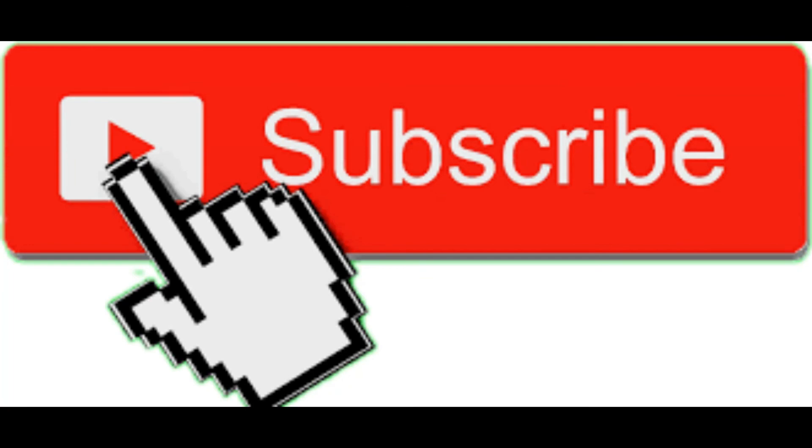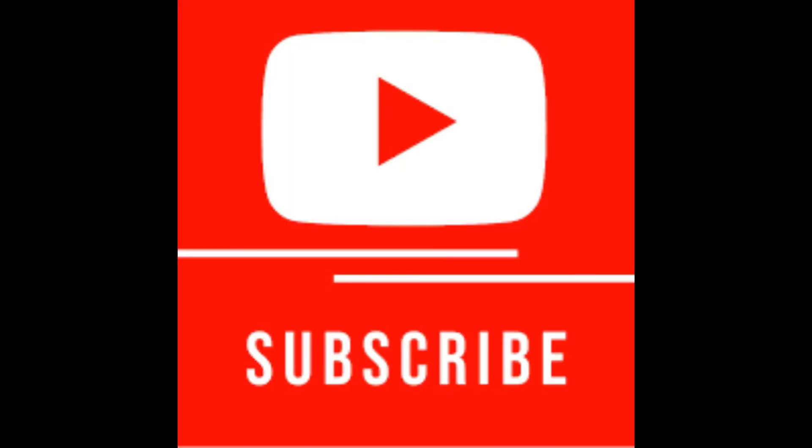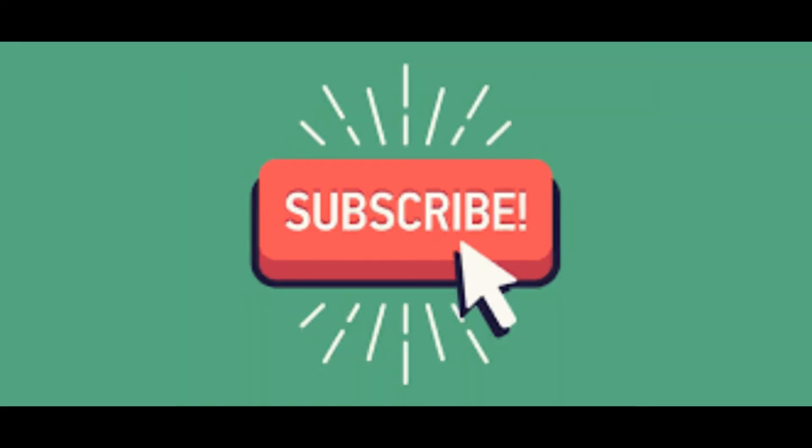Thanks for watching. Don't forget to subscribe and we'll see you next time. Goodbye for now.